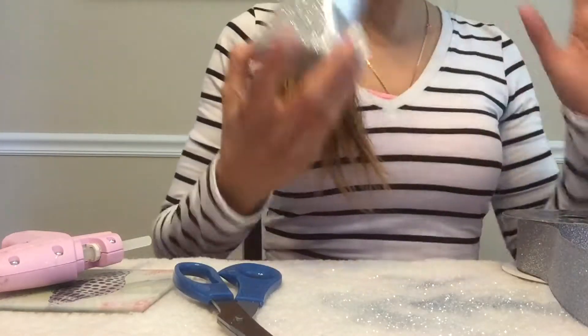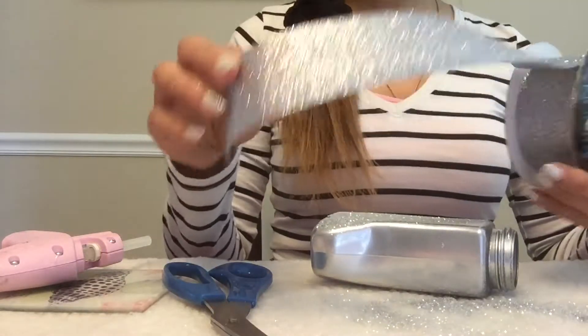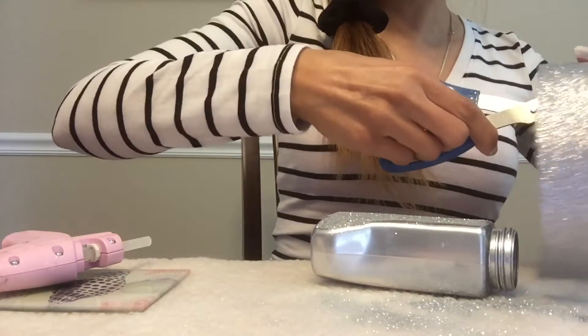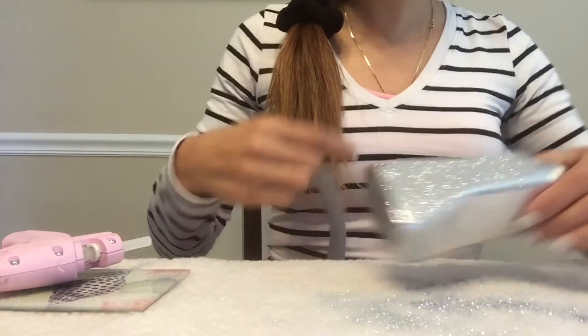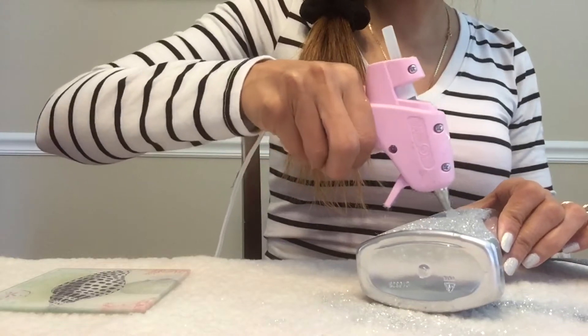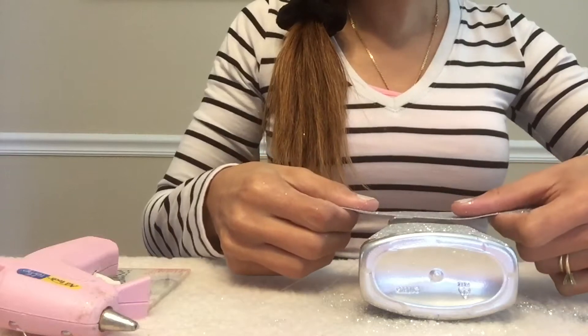Now that I've added my glitter to the front of my container, I'll add some silver ribbon — you can use any silver ribbon you have around the house. This is just what I have left over from making Christmas bows. I'm going to put a little bit of hot glue right here on the front, then wrap my ribbon around the back and press it right down.